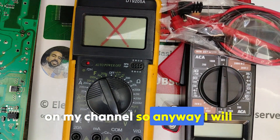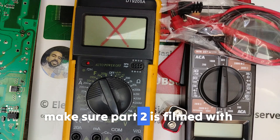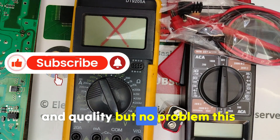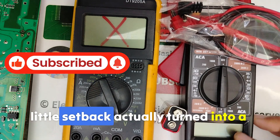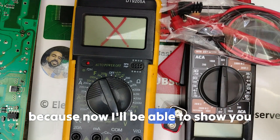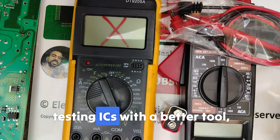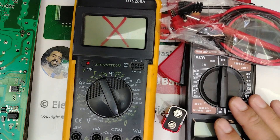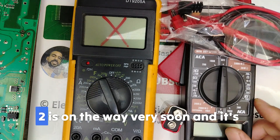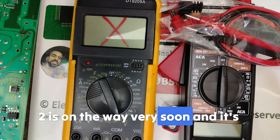I will make sure Part 2 is filmed with maximum accuracy and quality. This little setback actually turned into a blessing, because now I'll be able to show you testing ICs with a better tool, clearer readings, and more examples than before. So don't worry — Part 2 is on the way very soon, and it's going to be even more detailed, practical, and worth the wait.